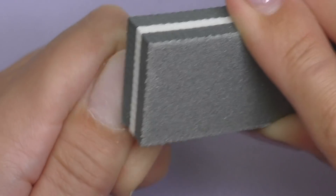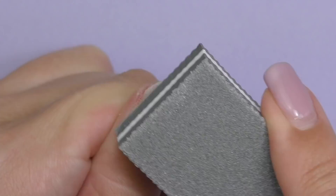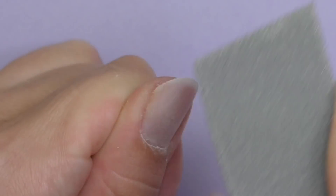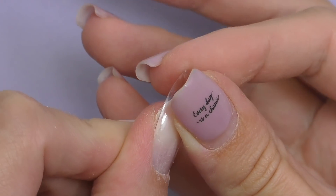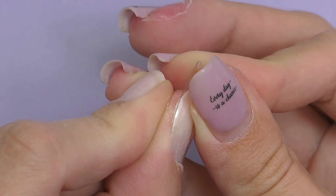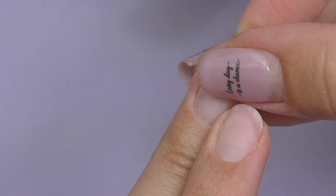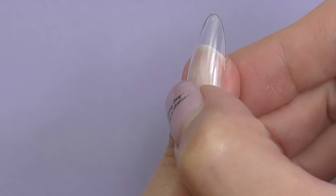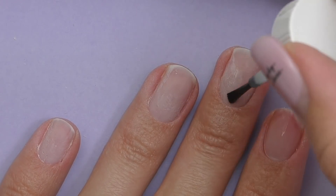We only need to get rid of the oily surface so that our nails turn from shiny to matte. Do not use harsh abrasives. I'm using a 280 grit buffer, and this is the one I recommend. Then we need to find the perfect sizes for the nails. Most tips have 10, sometimes 11 sizes, and they need to be a perfect fit from one side to the other. If the tip is too small, it's not going to work.